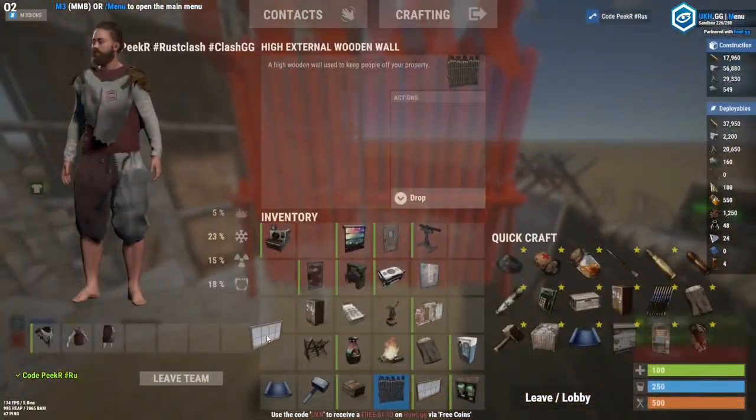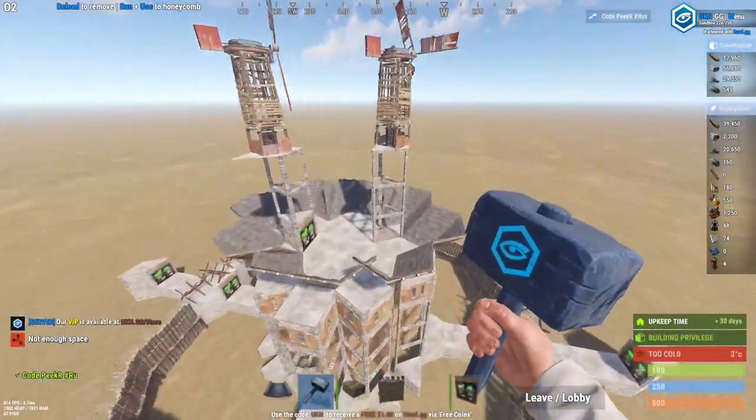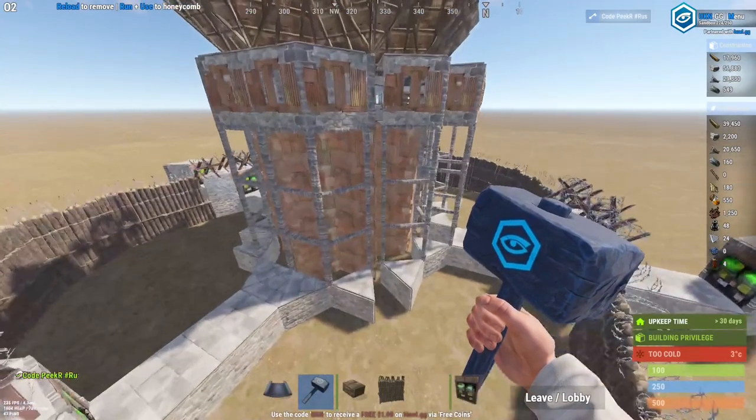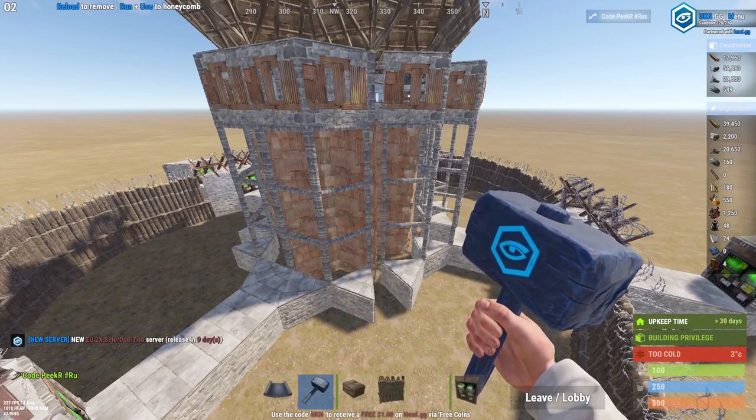Now you can add some large furnaces wherever you want, and you can also connect some turrets up here in the compound. I'm not going to show the electricity today because you can do it however you like — there's no specific way you have to do it.